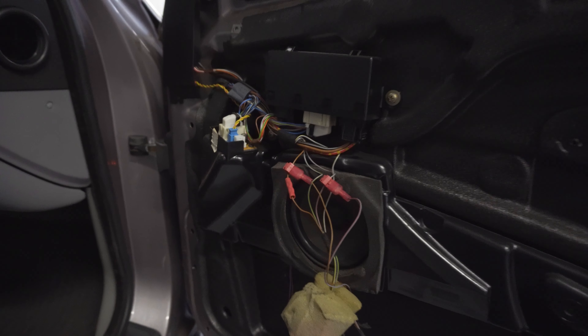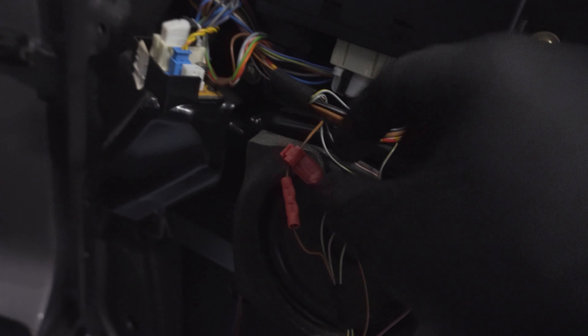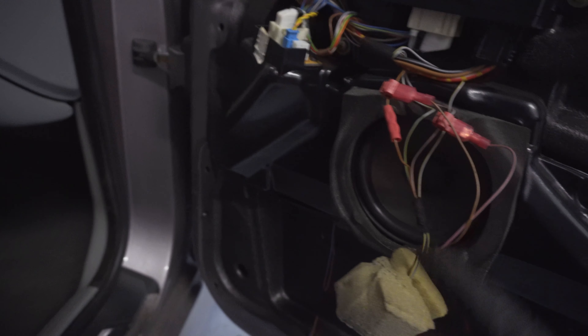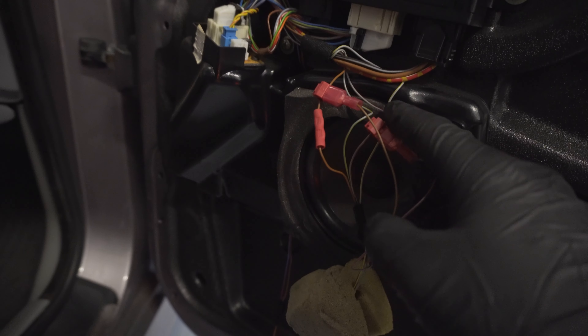I've got it all wired up now. Don't mind this extra butt connector — I accidentally cut the wire. But I have these two on and the bulb works. The two wires you'll need to splice into are the brown wire for ground and the gray and red wire which is the power.